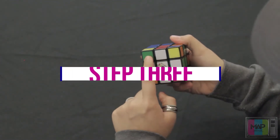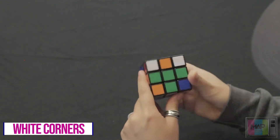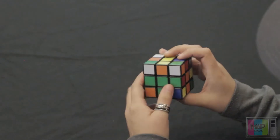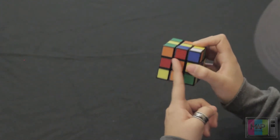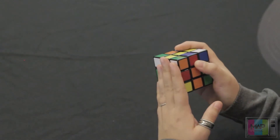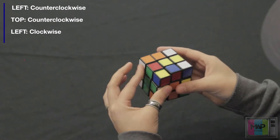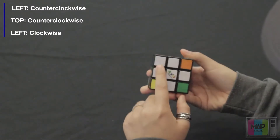Now we're going to finish solving for the rest of the white pieces. We're going to look at this top layer. We see that this one is next to an orange piece, so we're going to make sure that orange piece is diagonally aligned with its orange center. Since it's on the left side, we're going to rotate this left side counterclockwise once, rotate the top side counterclockwise once, and rotate the left side again clockwise once. And as you can see, we've brought it down.